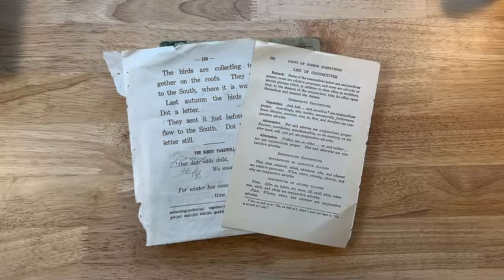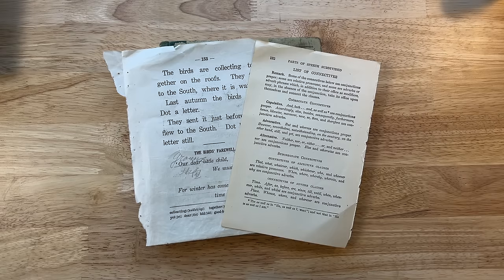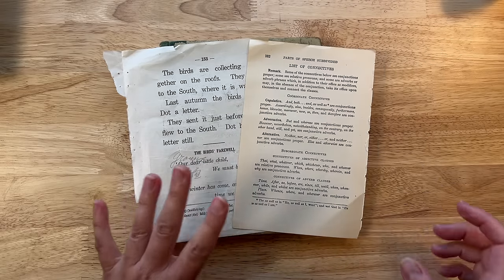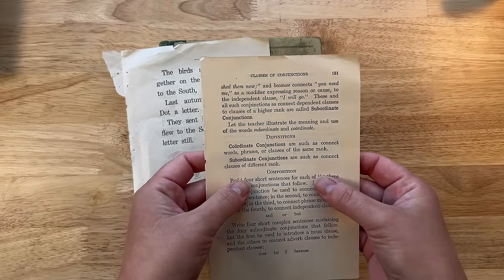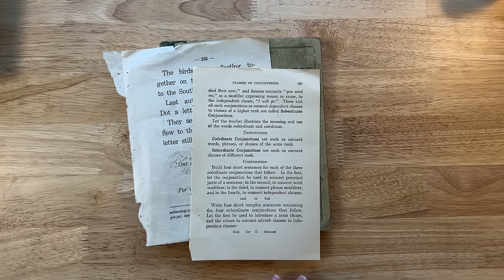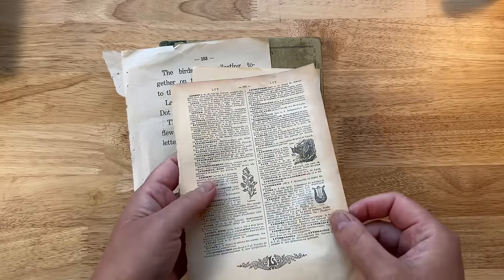The next example for using an old book page creatively is to run it through your printer and print something on your book page. There are a couple of things to pay attention to. First, how busy is the text on your book page — remember that idea of complementing and competing. If you have a lot of text and it's super busy, if you print something onto your page it could get lost inside the text. I've seen this with a dictionary page — if you try to print something on a dictionary page that's already super busy, it's just overwhelmed by everything else that's happening on the page.